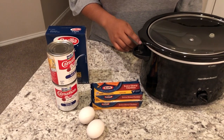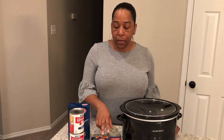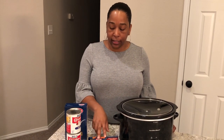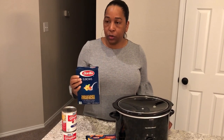You'll also need two eggs. Keep in mind that crock pot macaroni and cheese is more of a baked or custard-type macaroni and cheese. So if you're looking for a creamy stovetop texture, this is not that — this is more of a traditional baked macaroni and cheese.